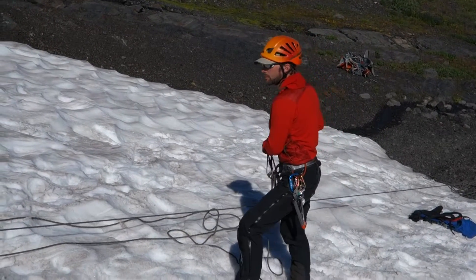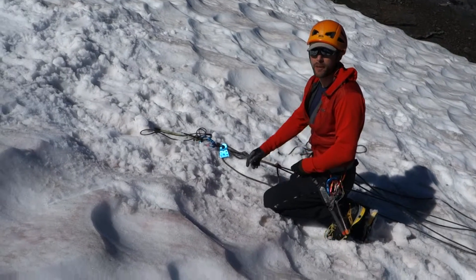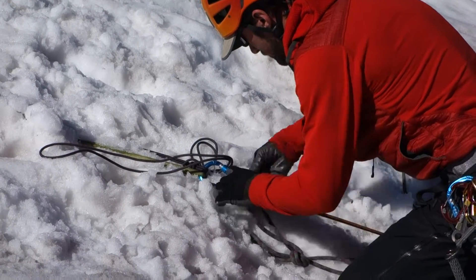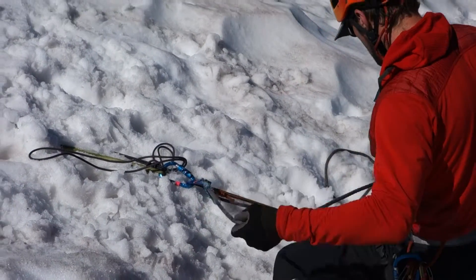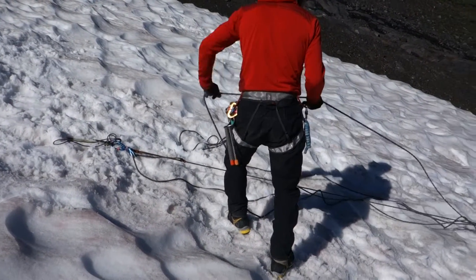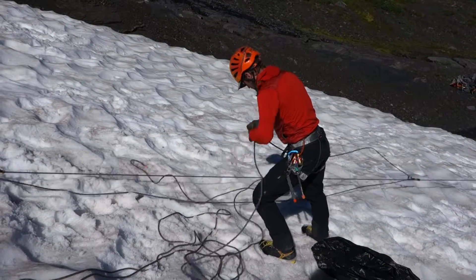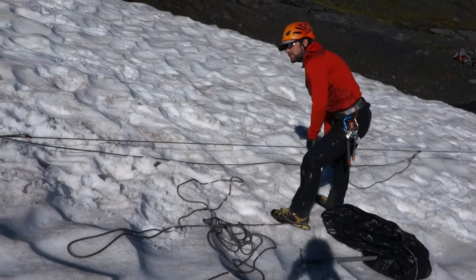Still on the prusik. Now, finally, I'm ready to take out one of the initial backup knots that I put in the system. Now, to clean things up so you can see clearly what's happening here — this is what's called a Z-pulley, or a three-to-one prusik system to pull someone out.